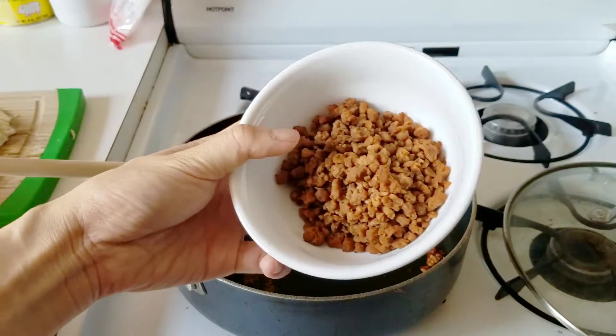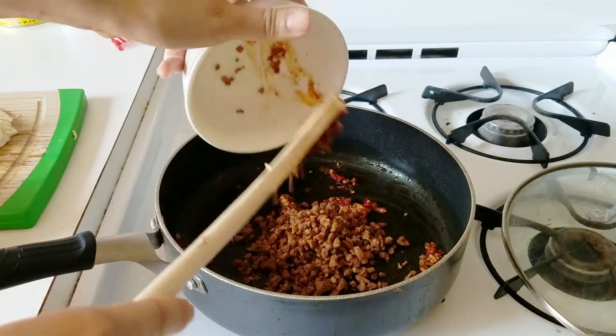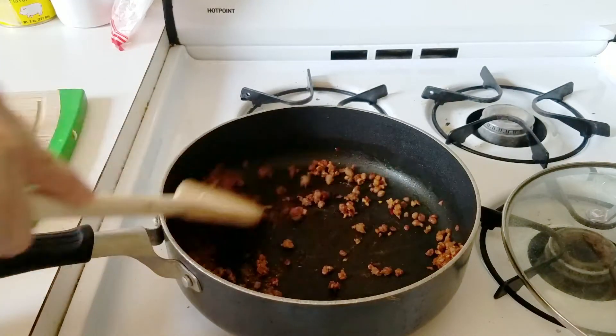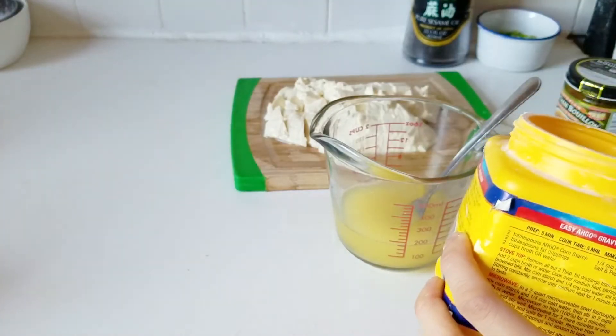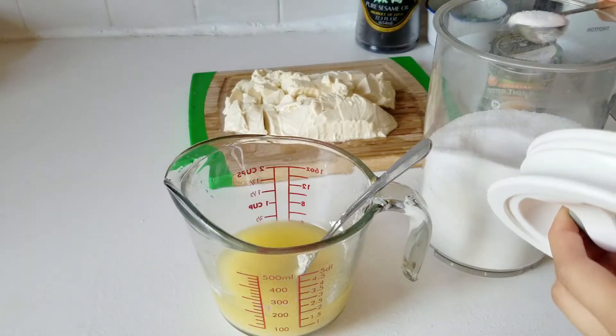Cook the doubanjiang for about 30 seconds until the flavors come out, then add a half cup of vegan beef crumbles. I'll put a link below to the brands I usually like. Cook that for about a minute on medium heat and set it aside. I've also prepared a half cup of vegan chicken stock using that Better Than Bouillon mix — I'll put that link down below as well.